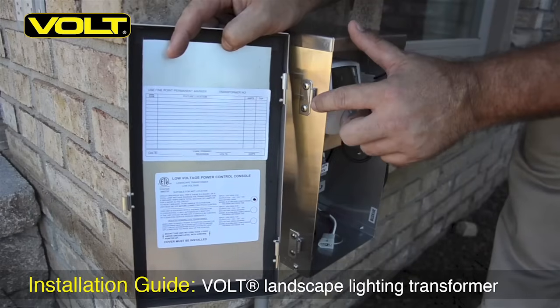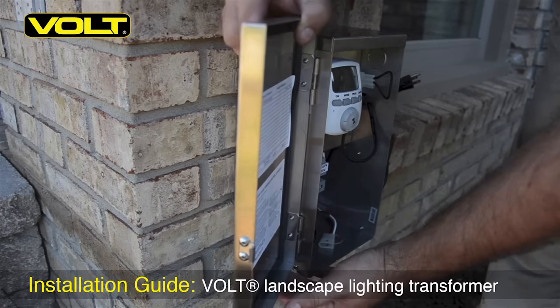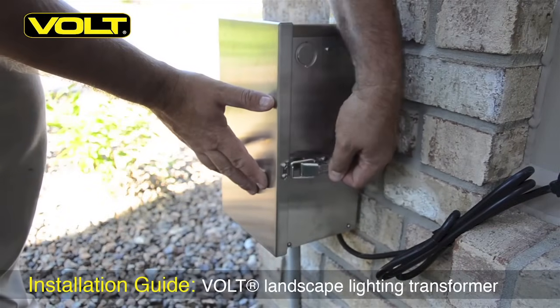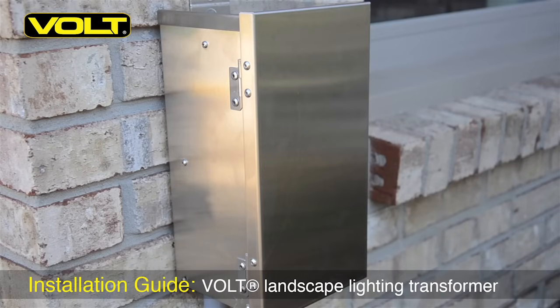To reinstall the transformer's door, simply line up the pins onto the barrel sockets and slide it down into place — should slip in pretty easily. Close and latch the door and plug the transformer into a GFI receptacle with a weathertight box. If you have any further questions about the installation of this transformer or any of the Volt line of products, please give us a call or visit us at VoltLighting.com.